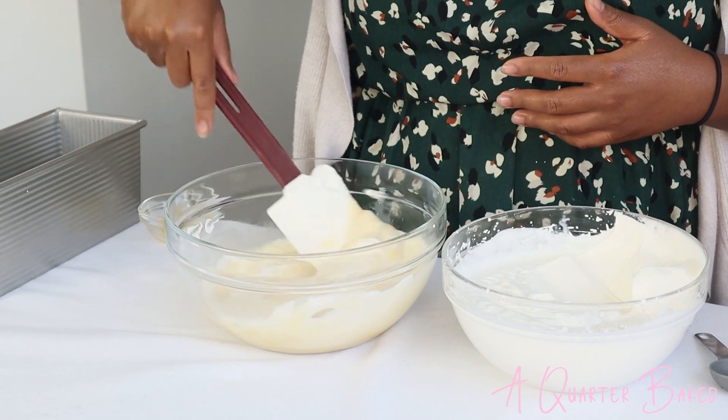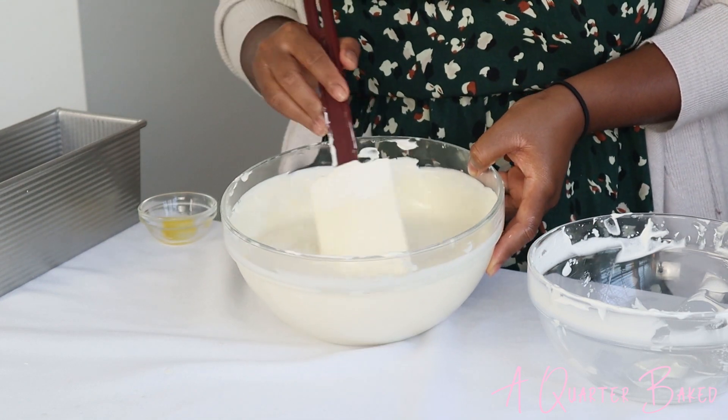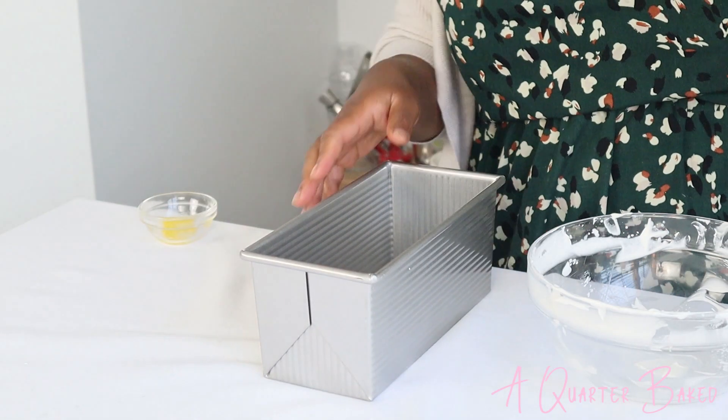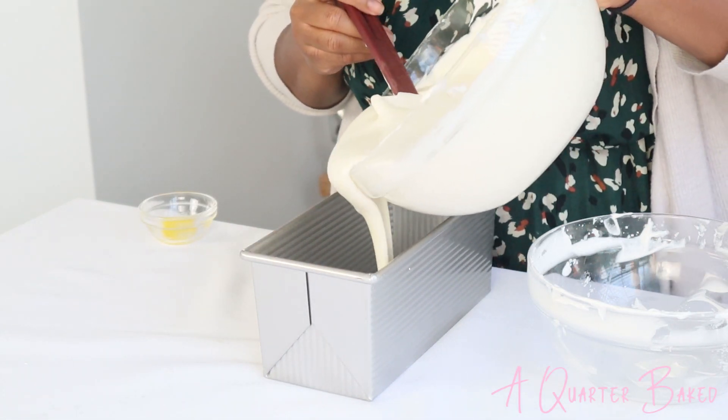It's going to make it nice and velvety and tall. Look how nice and thick that is — it's nice and fluffy. I've got my pan right here that I want to freeze everything in, so I'm going to pour this right on top very gently. I'm going to go ahead and put this in the freezer for at least six hours, preferably overnight, and then it'll be ready to serve.